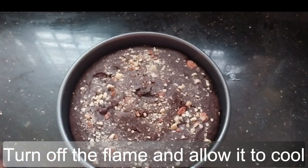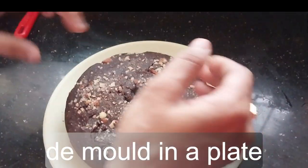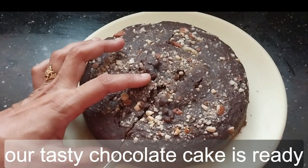Turn off the flame and allow it to cool. Unmold onto a plate. Our tasty chocolate cake is ready.